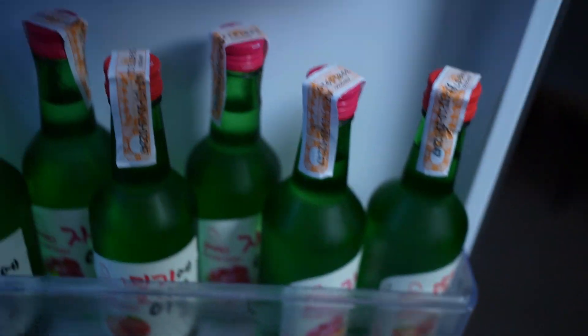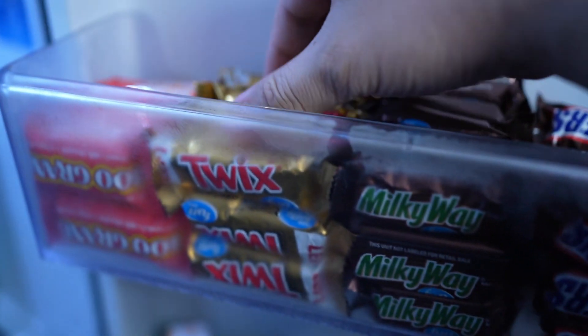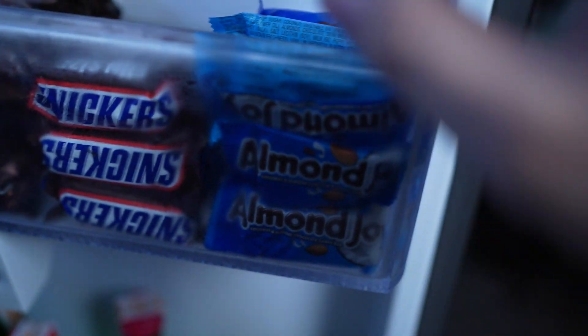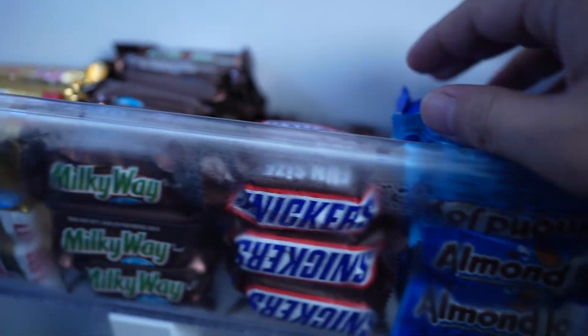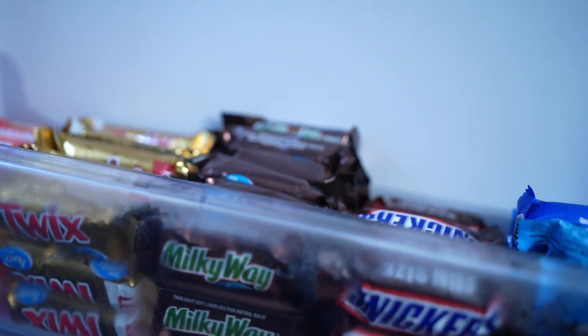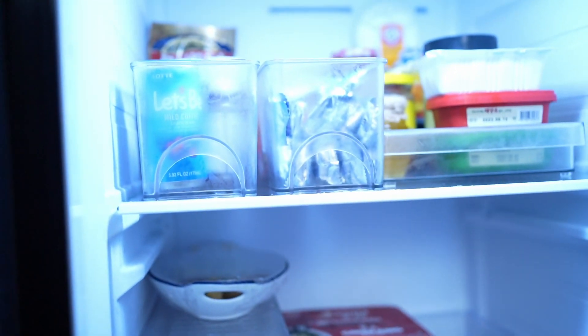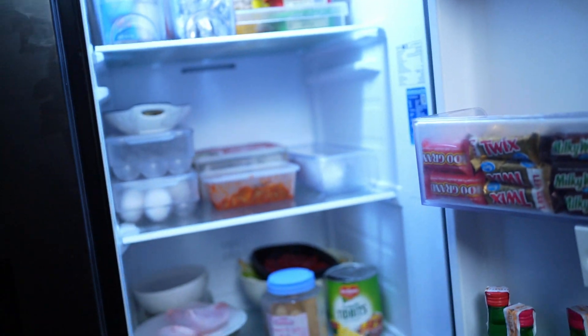Of course we have some ginro and soju. There's also chocolate — though the kids shouldn't always come here and eat these chocolates, that's not good for their bodies. And additional milk. Everything fits — it's super spacious, and that's what I actually really love about this Samsung Family Hub.